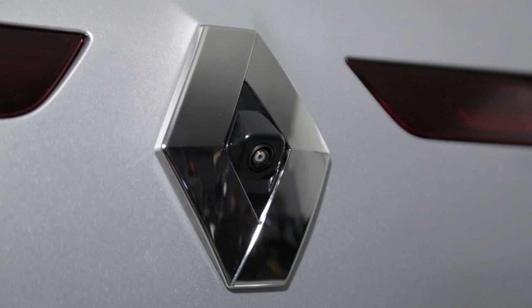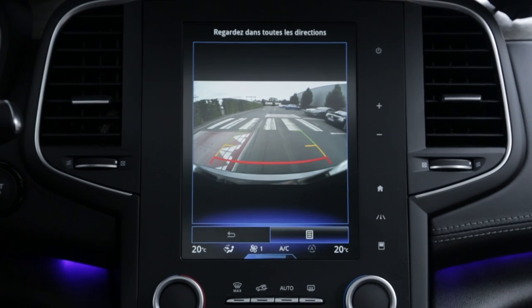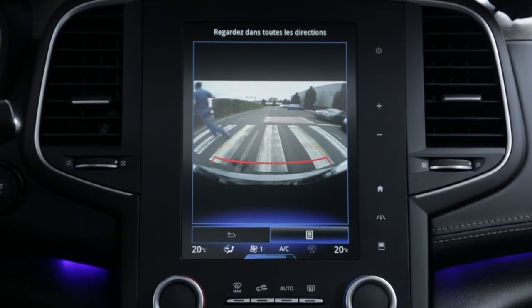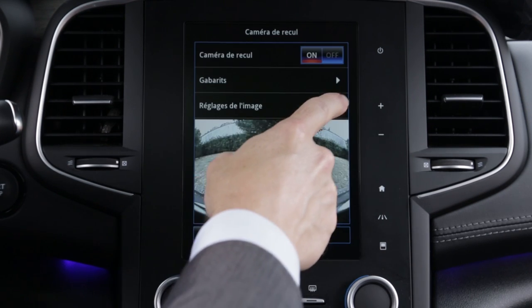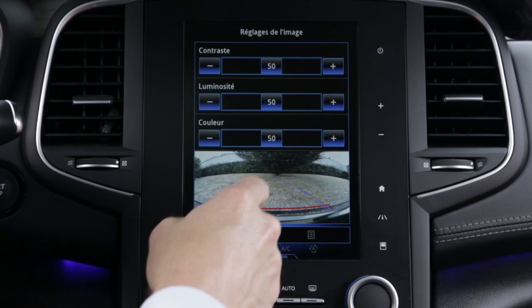The reversing camera also allows the driver to identify moving objects behind the vehicle. The system is activated from the multi-function screen and you can adjust the image settings.